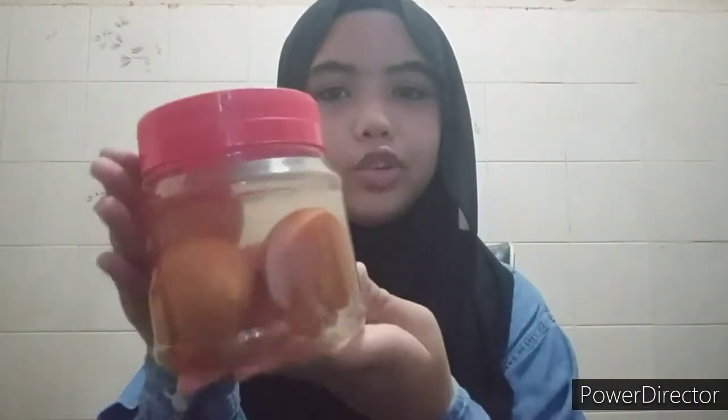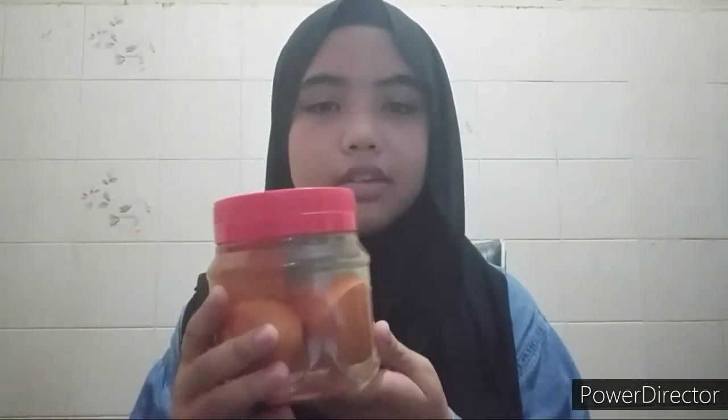These are the eggs after 2 weeks. The conclusion that can be drawn from this activity is that salt solution is identified as a hypertonic solution. The egg shells, which are permeable to the salt solution, cause the eggs left for 2 weeks to turn into salted eggs. The purpose of making salted eggs is so that the eggs last longer and are not easily rotten or damaged.